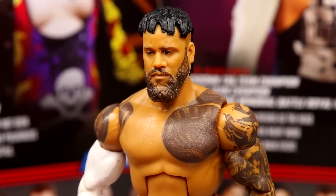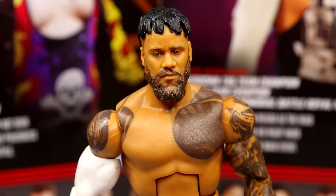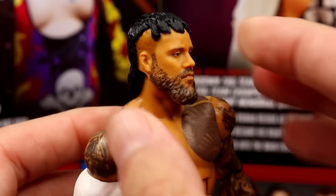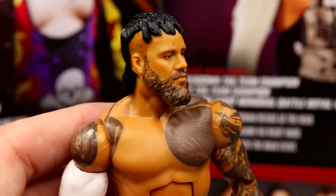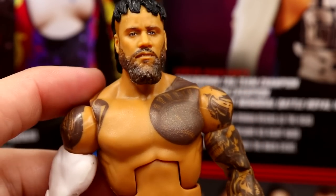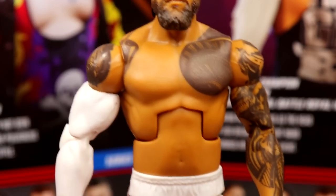Diving into Jey Uso himself, starting with the head sculpt — I like that he's not yelling or doing some crazy expression. You guys know I don't like when my Jays and Jimmys are always yelling. He just looks zoned out or something — it's not my favorite head sculpt but it's not bad. I also don't like that we're missing a fade on the sides. You just have this beard and then it goes straight up into nothingness. I'd also like some black paint added into the beard because it's a bit light compared to the hair, but overall it's a solid head sculpt.